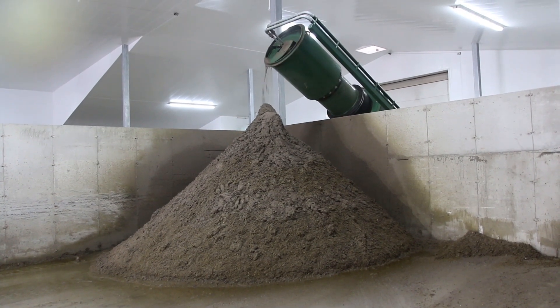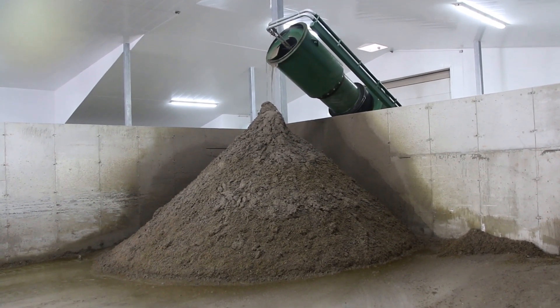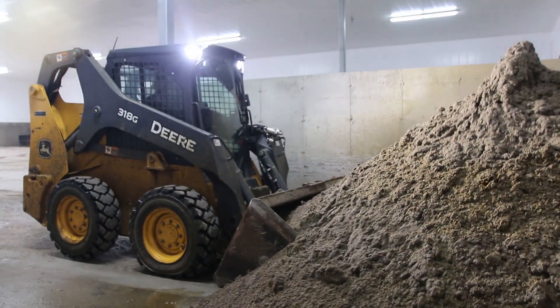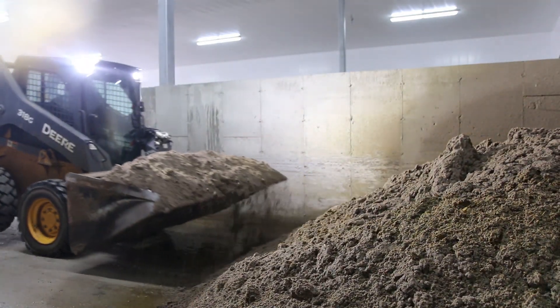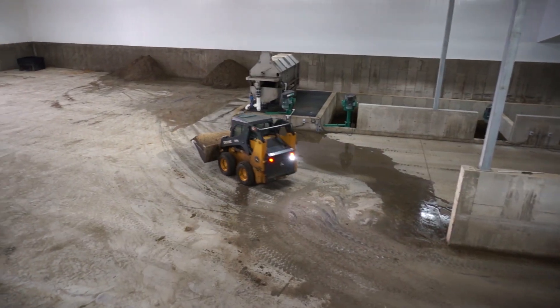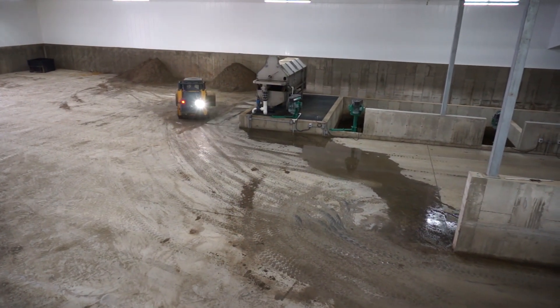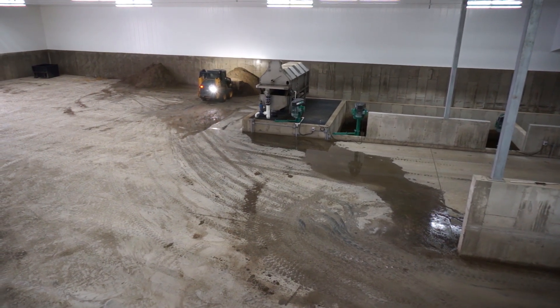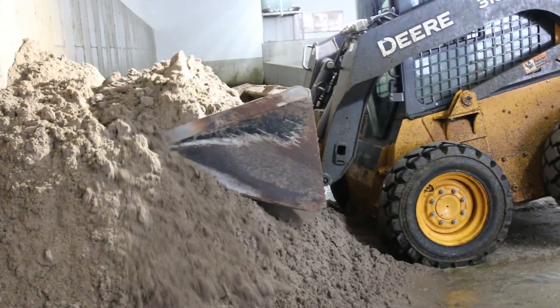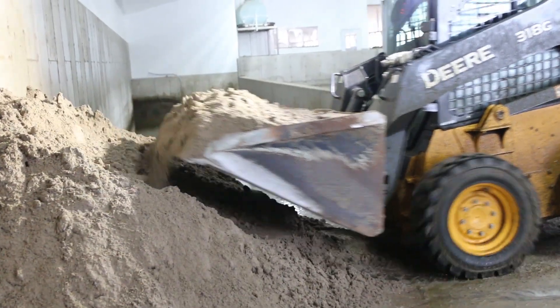After the sand exits the One-Shot into the pile, it can then be easily transferred to a second location for drying. After one day of drying, the sand will be moved to the large sand pile and it's ready to be used for bedding.